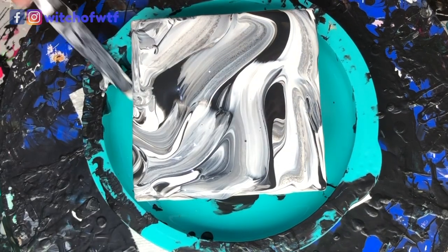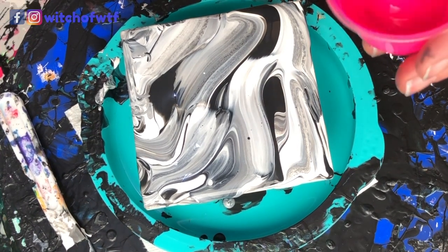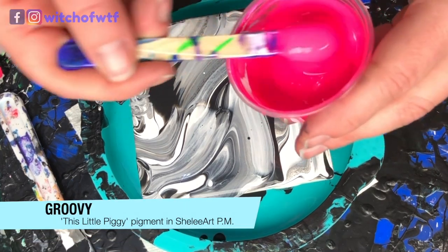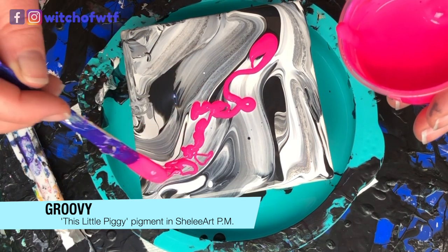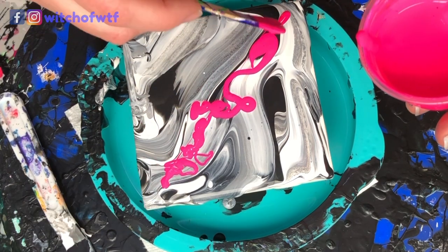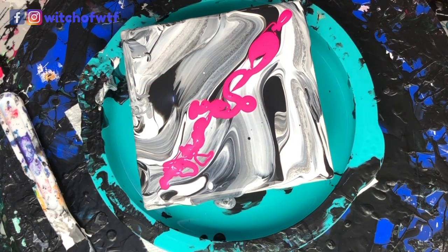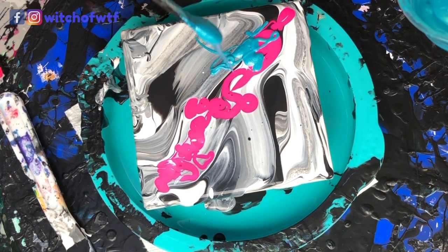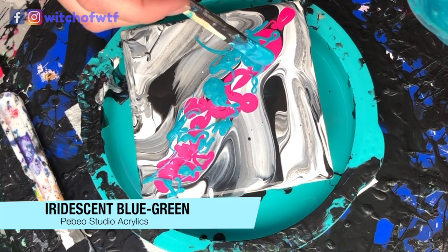Nice and covered. For my test, I'm going to use this little Figgy pigment in Groovy, because I love it. Hot pink makes me very happy, and it's a very icky, dreary day here in Wisconsin. This color is Pepeo Iridescent in Blue Green.